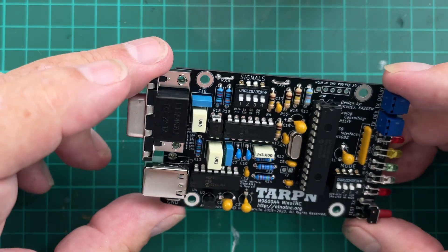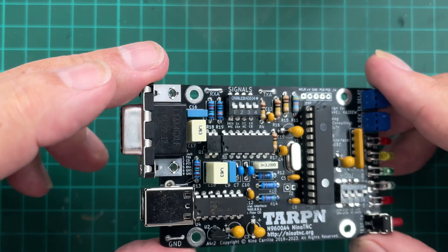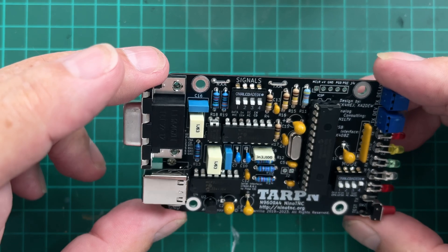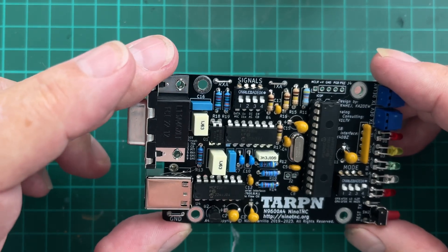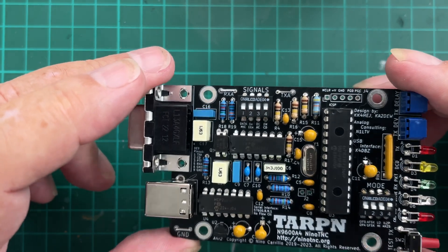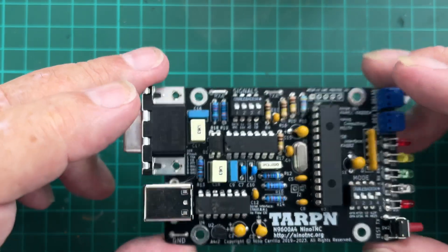Everything is done. Everything appears to be the right way round and everything tests out. I've some final tests to do to check various loopbacks and bits and pieces, but the actual build is finished.